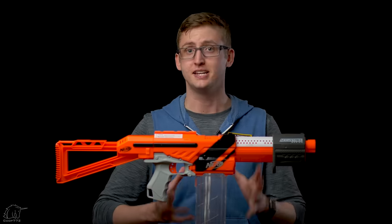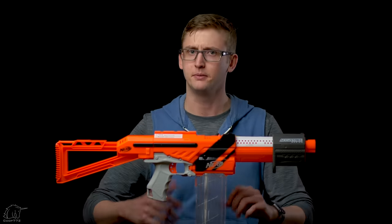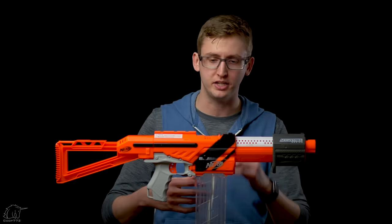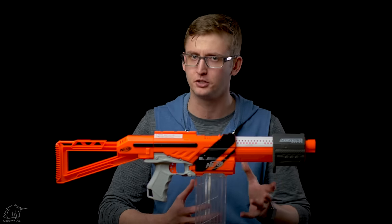Operating the Accutrooper is almost identical to the original Alpha Trooper — it shoots very much the same way mechanically speaking. But the performance is a little underwhelming. I did not have any jams or malfunctions, so I believe it's mechanically and ergonomically sound. It works smoothly, it chambers darts well, it feels nice in the hands, but the firing performance is a little underwhelming.